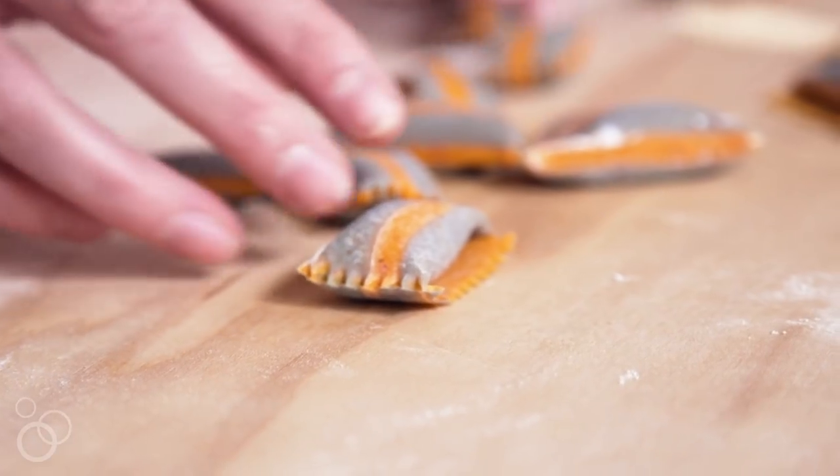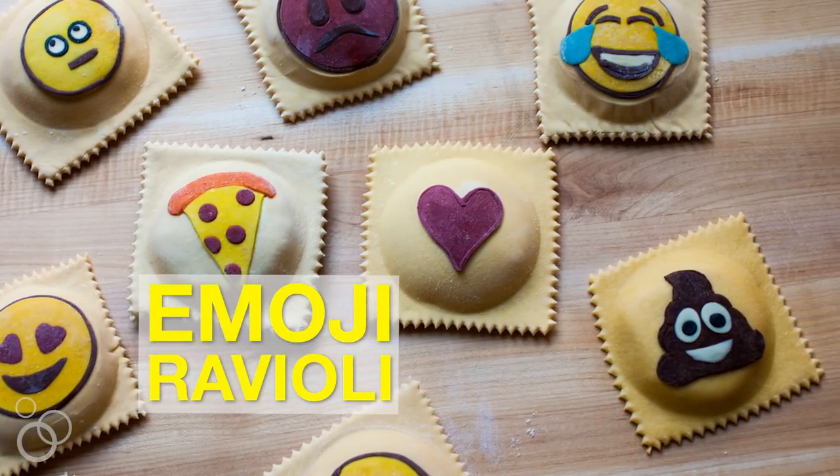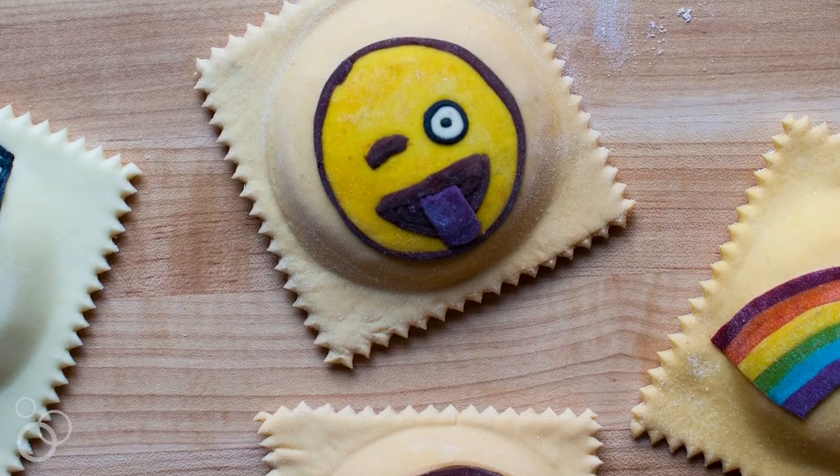I've been studying pasta making my entire life but I really do give you the tools to tackle some of the more complicated recipes, like for example the emoji ravioli. And if you don't know what that means, dude, you got to open the book. If you love emojis you are going to love the emoji ravioli.